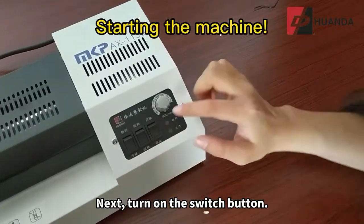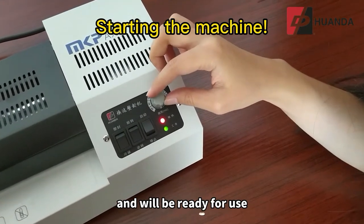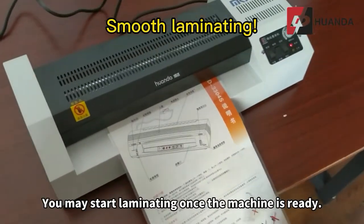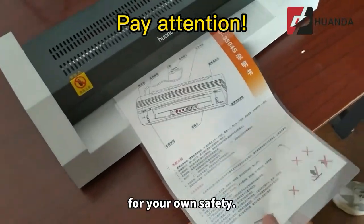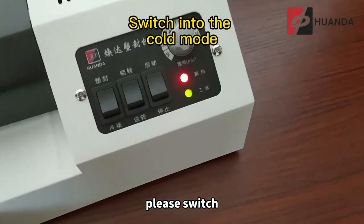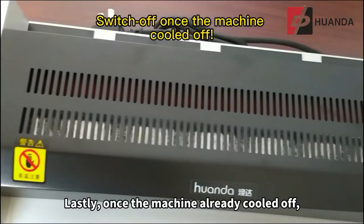Next, turn on the switch button. The machine will start to heat up and will be ready for use after three to five minutes. You may start laminating once the machine is ready. Please pay attention to the caution label for your own safety. After finishing laminating, please switch to the cold mode to let the machine cool down.